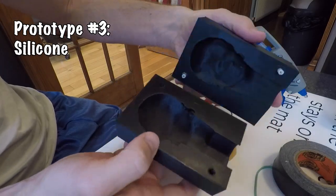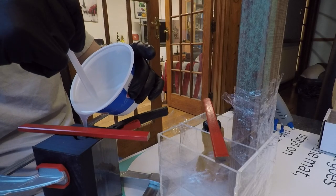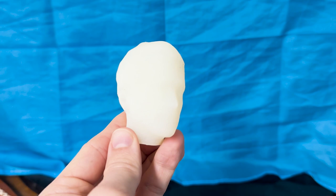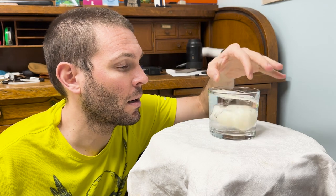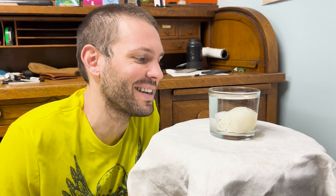It's back to the drawing board with prototype number three — a material that 70% of women in LA are probably very familiar with: silicone. This time I'm going to print the subtractive section of a head and then fill the negative space with a two-part silicone mixture. After letting it cure overnight, I had a surprisingly accurate model. You have to be aware of air bubbles getting trapped in certain areas, but overall it turned out way better than I expected. And now the real test — it sinks!